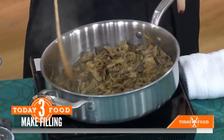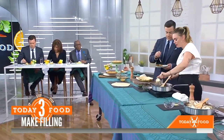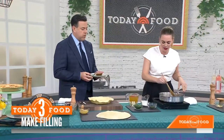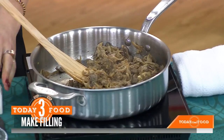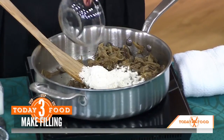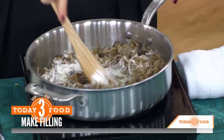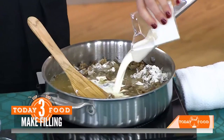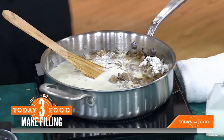We add more butter, we add herbs, we add flour — and that's basically what thickens the pot pie filling. I like to make the roux in the pot rather than using multiple pots and pans, which makes things a lot easier. This liquid here is broth and cream — not cheese, but not cheese, you know? Add that in and it basically cooks down into something really beautiful.